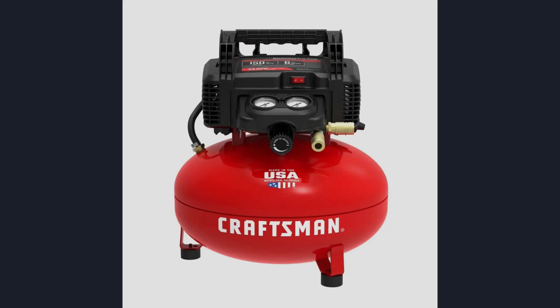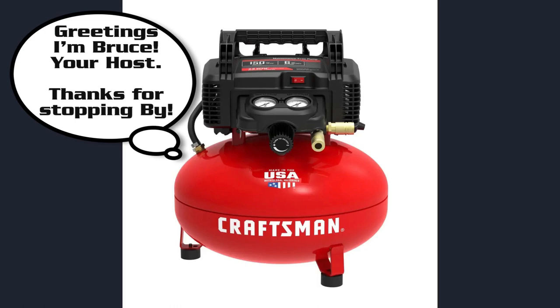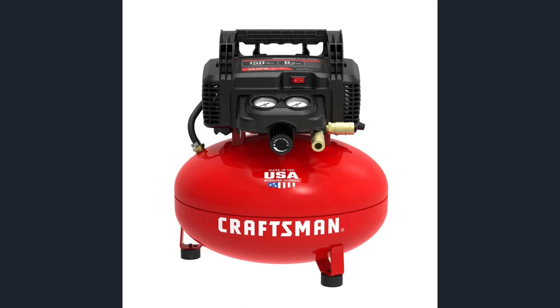Greetings, welcome back to the channel. Today I want to talk about a homemade air compressor. You're seeing a picture of a Craftsman Pancake air compressor — this is a newer version of the one I have. The one I have is about six or seven years old. I dragged it home from work when I worked at a truck shop.